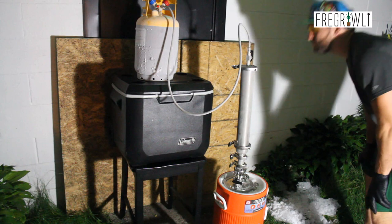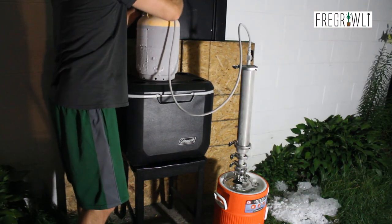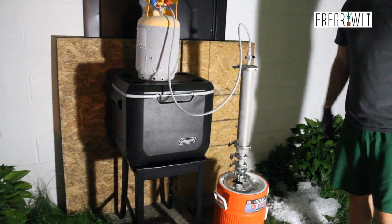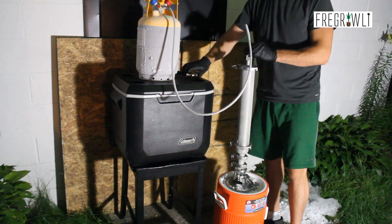They make sight glasses for both the collection base itself as well as for the lid that will allow you to visually confirm the amount of solvent in your base. This is also a key tool for knowing when your solvent has finished recovery. However, I have neither, so I will have to manually check it by weight.